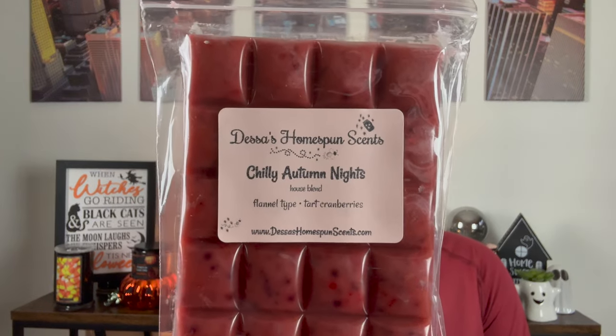Next is Chili Autumn Nights — flannel type and tart cranberries. I'm actually melting a flannel candle from Bath & Body Works. If you haven't smelled flannel, it is much more masculine — like a bergamot masculine, citrusy but definitely such a warm citrus. Then blended with the tartness of the cranberry, it's really fun. I really like this one.